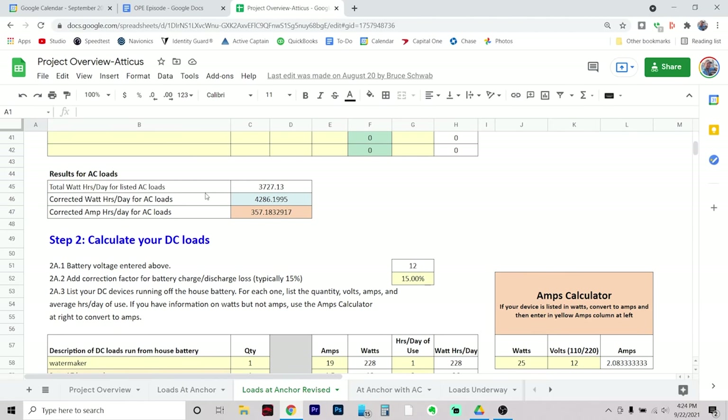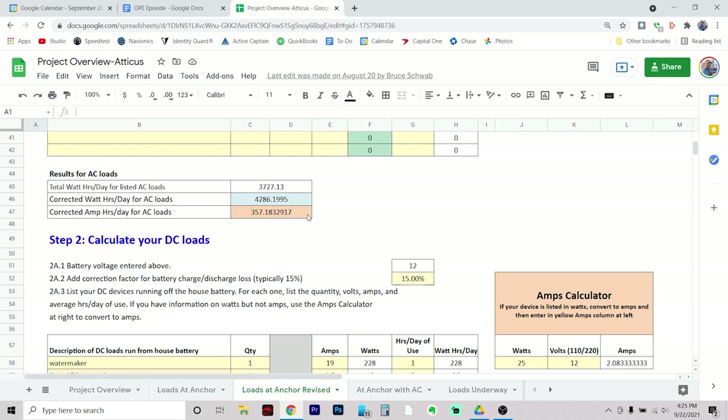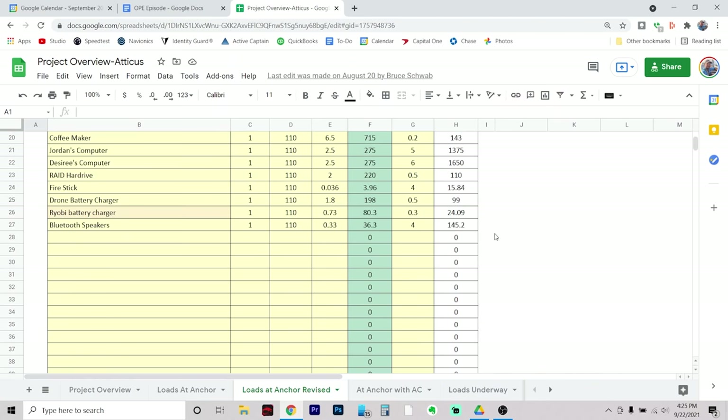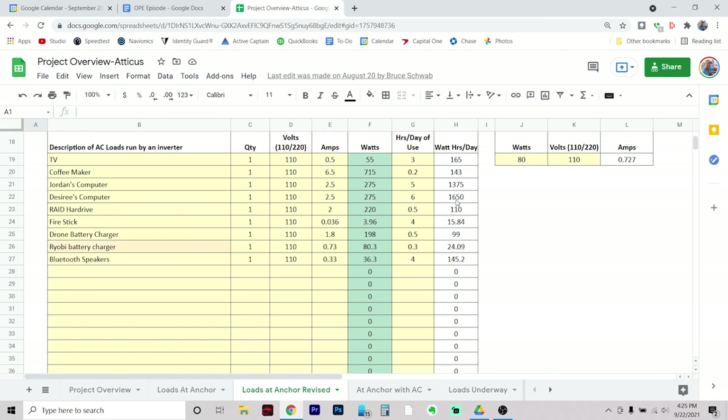Are we going to watch three hours of TV every single day? No — but we're trying to create maybe an average day, if not a slightly worse-than-average day, like a fairly high electrical usage day. Down here you can see it has results for our AC loads — total watt hours, corrected watt hours per day for AC loads. That correction is from the inefficiency of an inverter — there's typically a 15% loss when you're turning 12-volt DC into 110 AC. They then convert the watt hours to 357 amp hours per day for AC loads. This is super high. Of the 3,700 watt hours per day we're coming up with, about 3,000 of that comes directly from our computers. These are high-performance machines designed for real-time editing of 4K footage, so they use more power than a typical laptop.